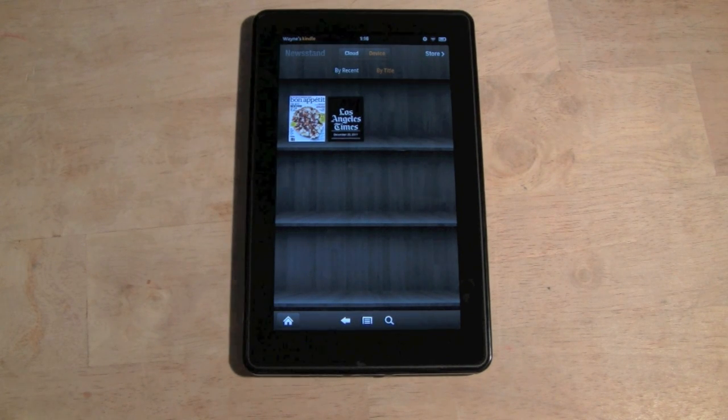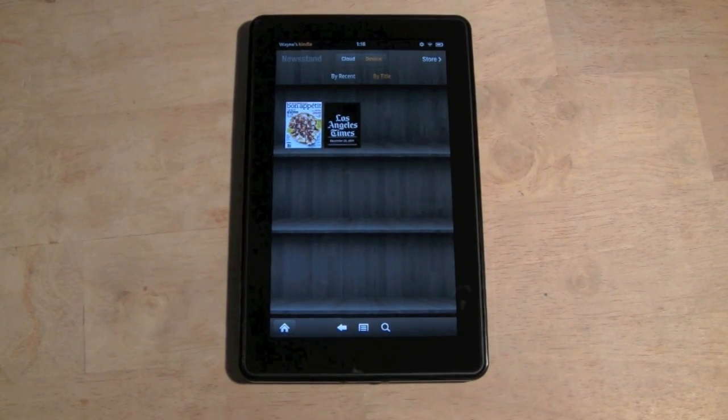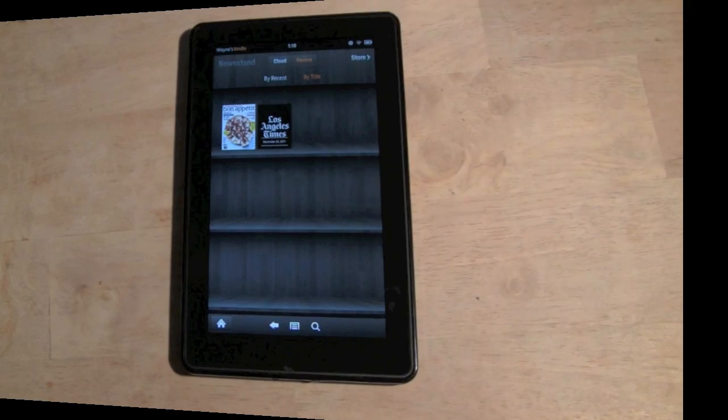That's a brief overview of what magazines look like, how to download them, and what they look like on the Kindle Fire. Hope that was helpful — get out there and download some magazines and take full advantage. The Kindle Fire does so much, so don't limit it to just book reading. Have a good one!